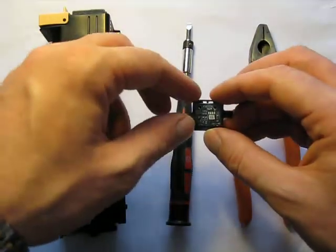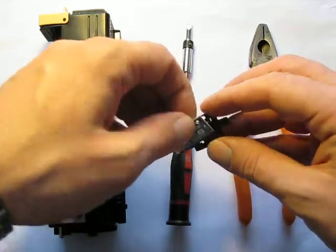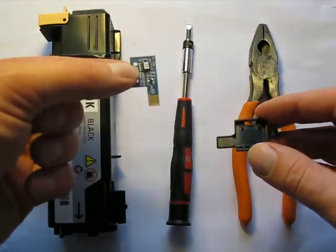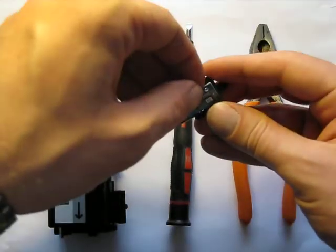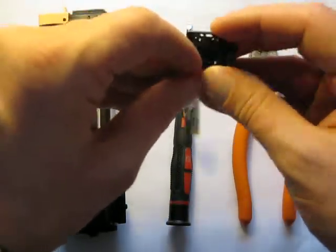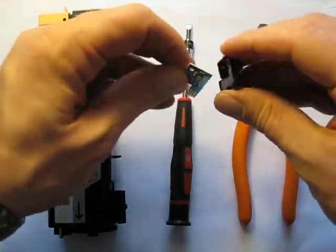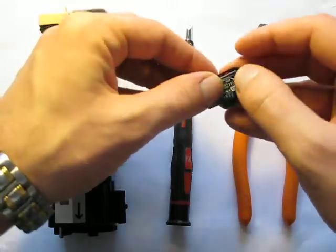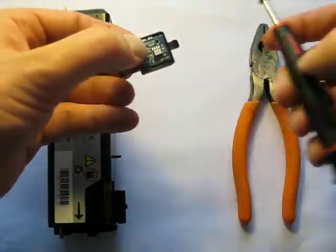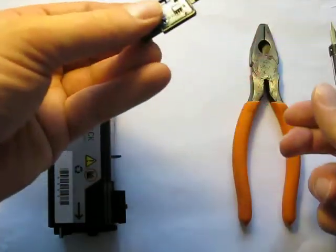Here is the chip — this small thing here — and that's the one that we can reprogram and fill up. It fits into this slot like this. If you look from the end you can see it fits in here, and then you push it down and it fits between this small tab here. Just push it down and it goes in there.